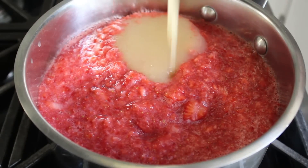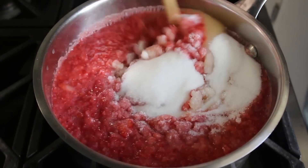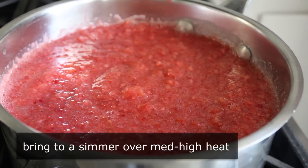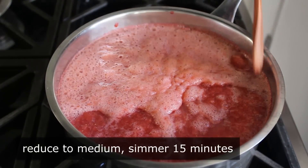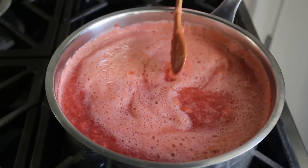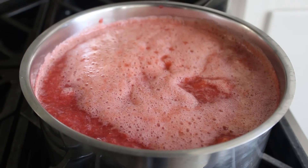Add that strained pectin puree to the prepped strawberries, then stir in half the sugar. Set the heat to medium-high and bring it up to a simmer, then reduce to medium. The plan is to let this simmer for about 15 minutes before mixing in the rest of the sugar. I learned this recipe so long ago I forget exactly why we add the sugar in two additions, but I'm assuming there's a great reason.